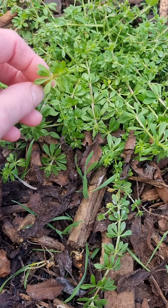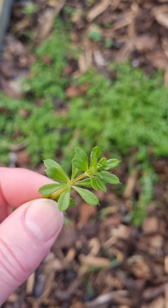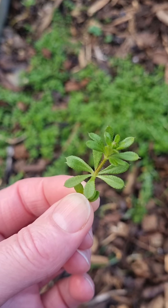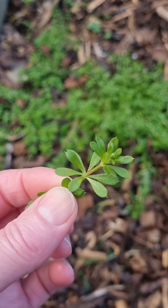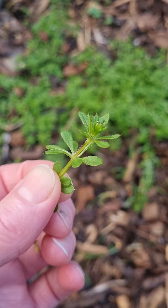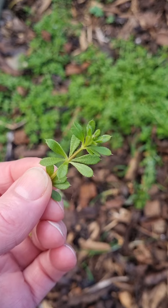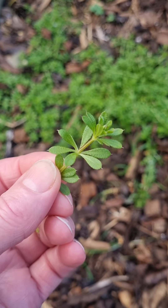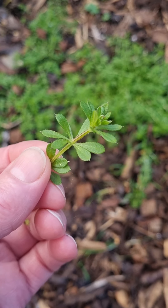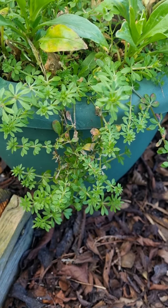...it gets woodier and gets all the little sticky burrs on it, but this is just perfect for picking, maybe in another couple of weeks as well. It's really great for cold juicing, put it into your smoothies. It's quite bitter, so that's how you know it's really stimulating for the digestive system, and just really good for getting everything moving, filled with chlorophyll and vitamins and minerals.